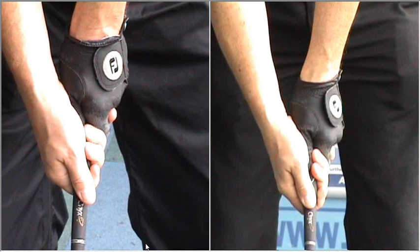The new grip is the one on the left, and you can see that the right hand is a little bit more in the fingers. Hence, the right hand is then covering that left thumb up a little bit more. You can see on the right hand side there — now I can see your left thumb.